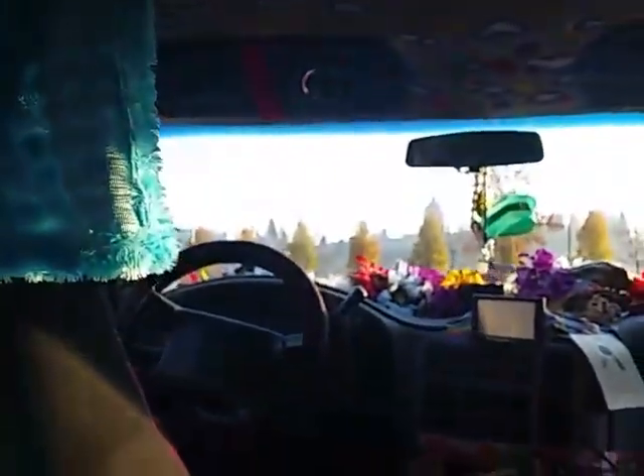Good morning, afternoon, evening, whatever. It's that time where you gotta figure out how to make all this room to make the bed and do all that stuff. But anyways, got a little sun today, so that's pretty cool.